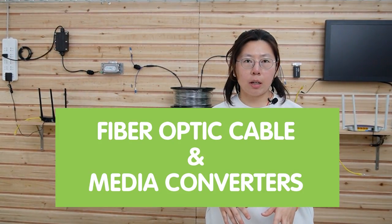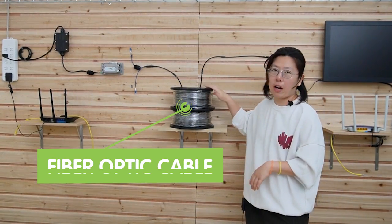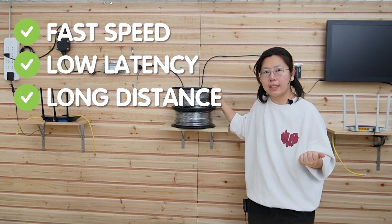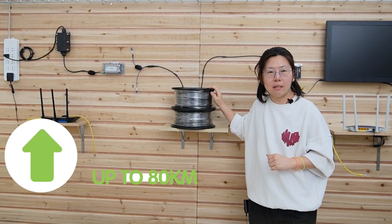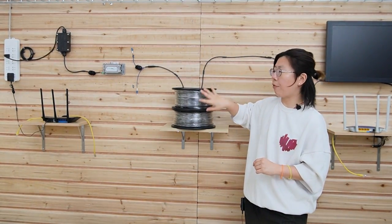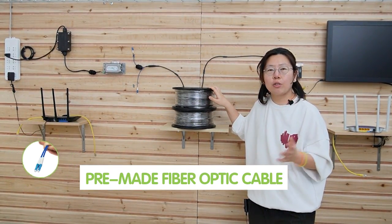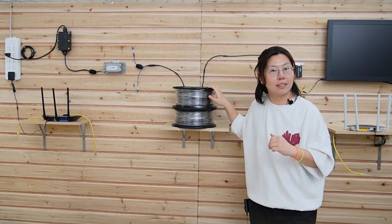So here we are at the demonstration board. Remember that using the UTP cable is not a good option, so today we decided to use the fiber optic cable and the media converter. The fiber optic cable can provide fast speed, low latency, and long distance. It can extend up to 80 kilometers, so it's more than enough. We only have 3000 feet today. The fiber optic cable is pre-mated, so you don't have to worry about the connector, and it's 100% tested in the factory — safe to go.